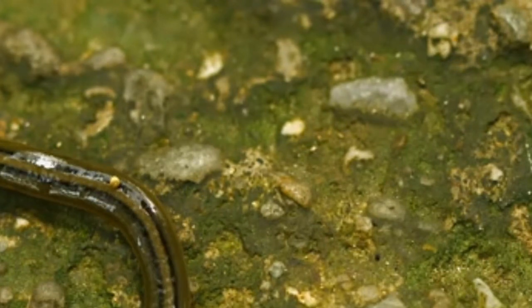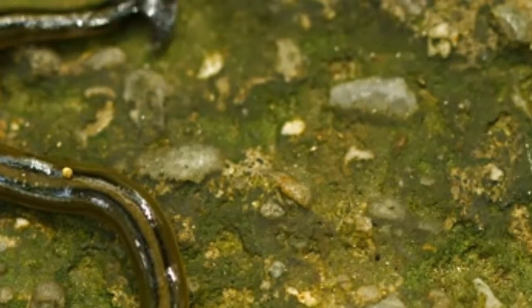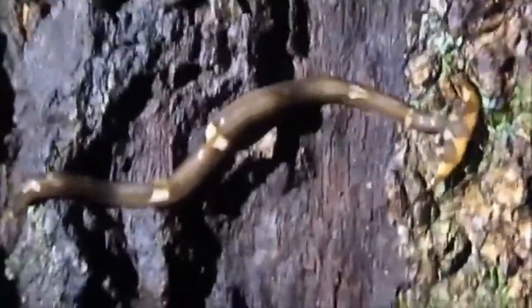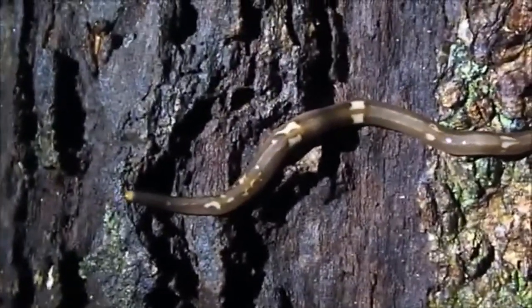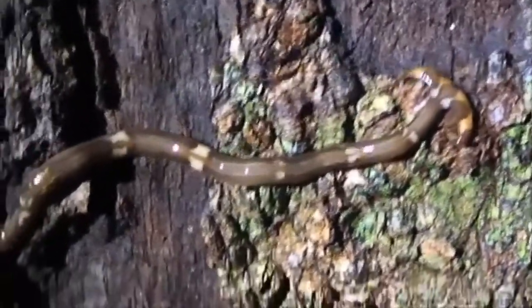While some types of worms are edible, the hammerhead worm is not among them. The planarian contains the potent neurotoxin tetrodotoxin, which the worm uses to immobilize prey and deter predators. The toxin is also found in pufferfish, the blue-ringed octopus, and rough-skinned newts, but was not known to occur in any species of terrestrial invertebrate prior to its discovery in the hammerhead worm.